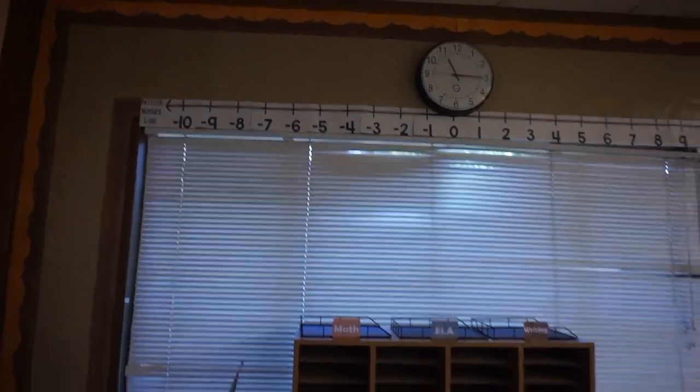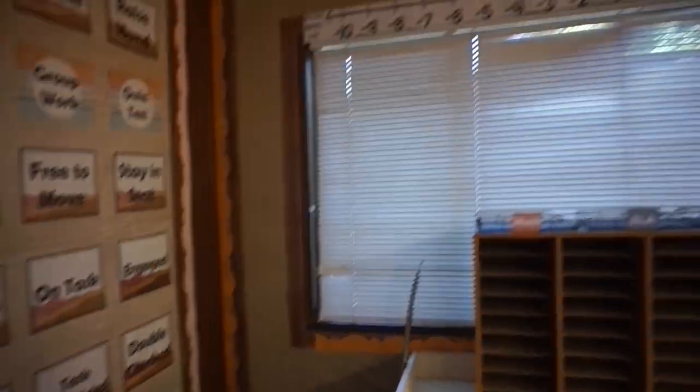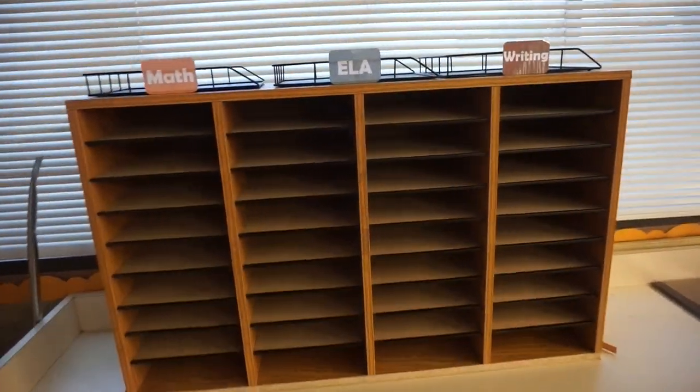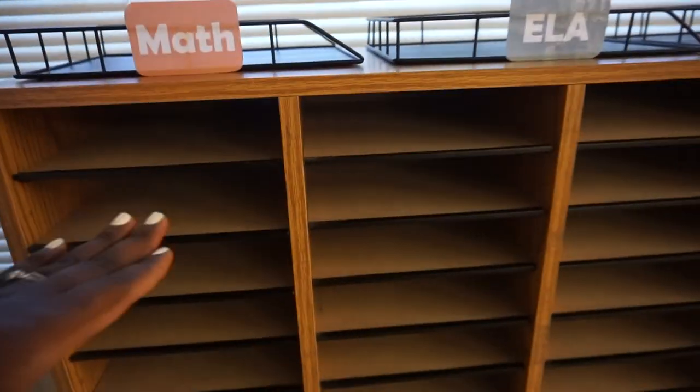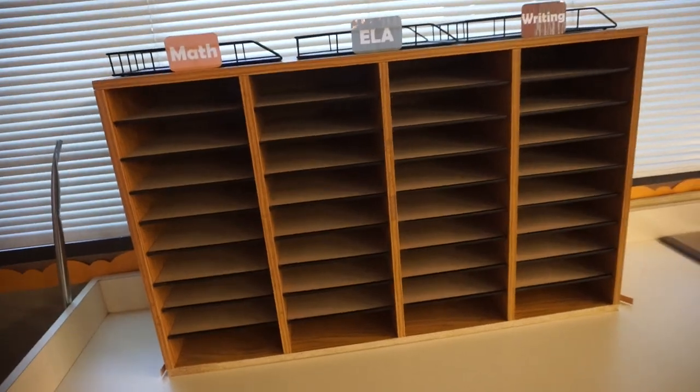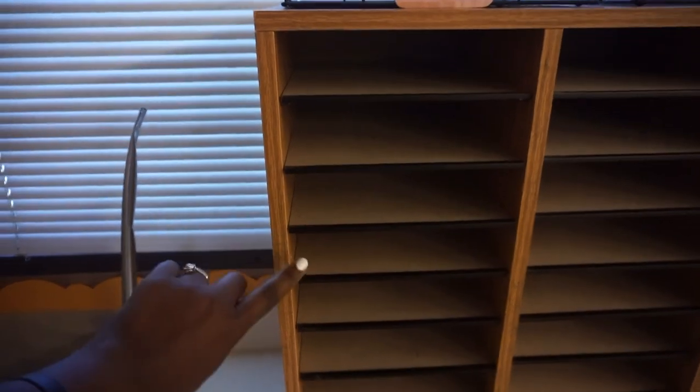I have my number line here and I plan to put extra student work in this space. I have my student mailboxes and assignment turn-in bins — after I grade work I put it back in their mailbox for them to take home. This is also where I can have students pick up flyers or things they need to take home, so I don't have to walk through the entire classroom to pass things back. I'm planning to add their classroom number to each mailbox so they know where to go.